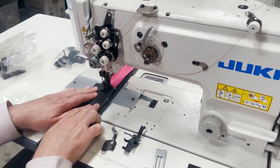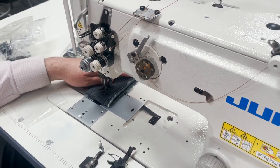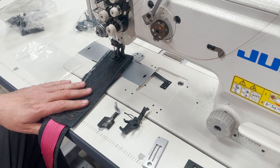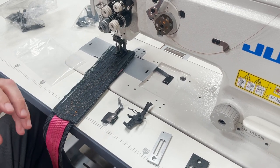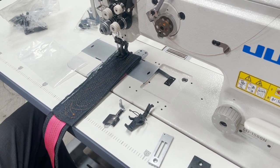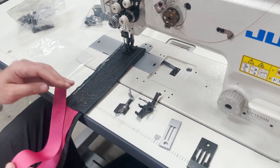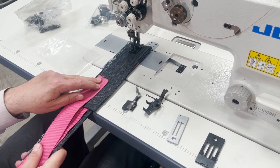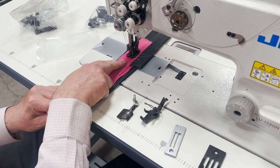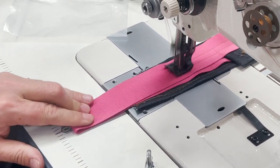Last time we also did the video on this machine and as you saw it broke the thread. I explained that it had to do with the thread not being strong enough for that application — the webbing was extra heavy duty webbing. I just wanted to show you that this machine really could do amazing things. This is double layers of webbing and then four or five layers of denim jeans.